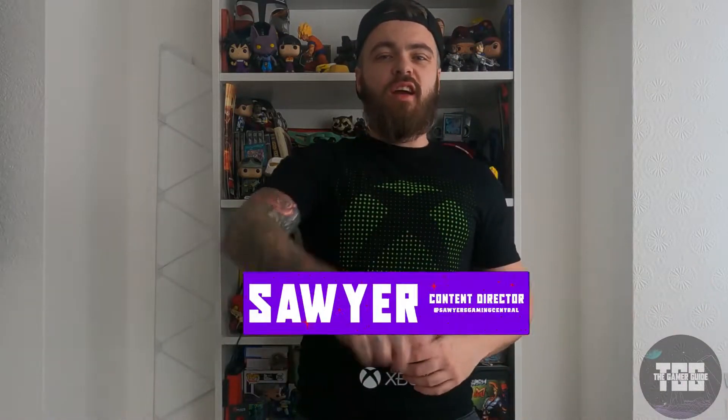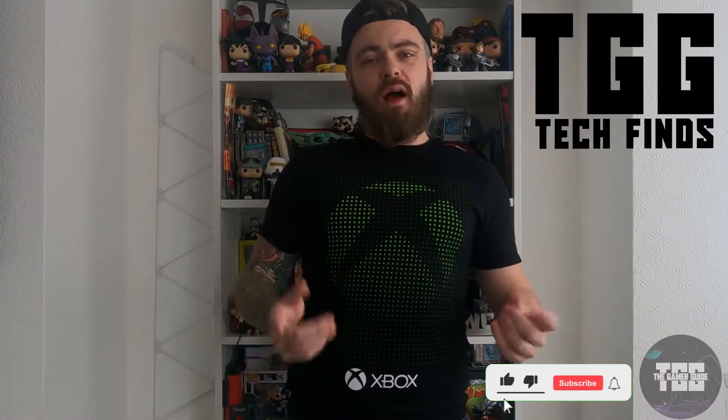Hey everybody, what's going on? Soya here at Soya's Gaming Central and today we bring you a new series. That new series is TGG Tech Finds, where we go out, we source something, find it, and see if we've made a bargain or not.